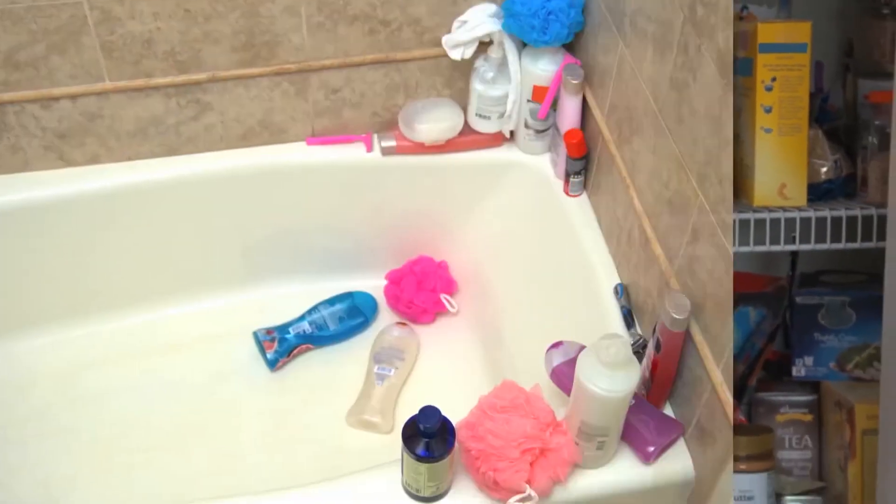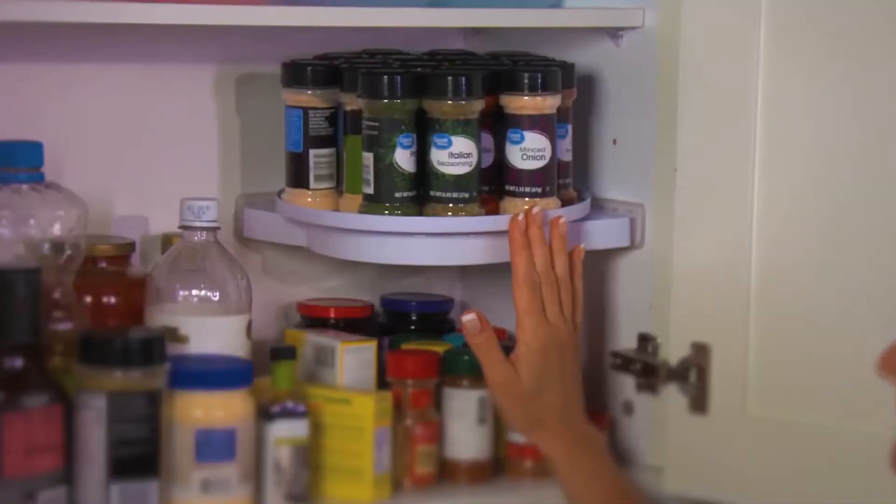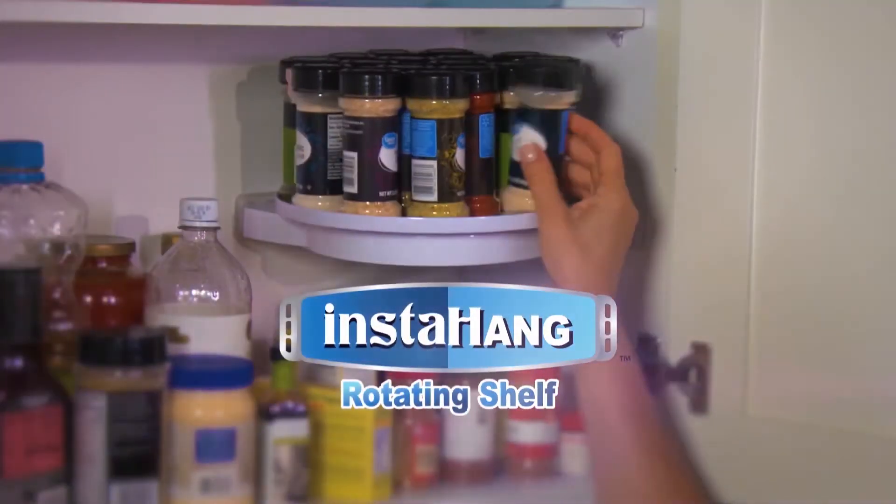There's never enough space. Cluttered counters, packed pantries, disorganised bathrooms. Don't struggle with all that mess. Organise it all with Instahang, the rotating shelf.